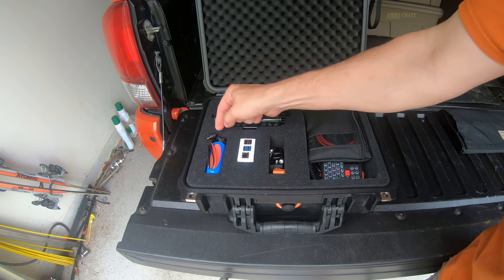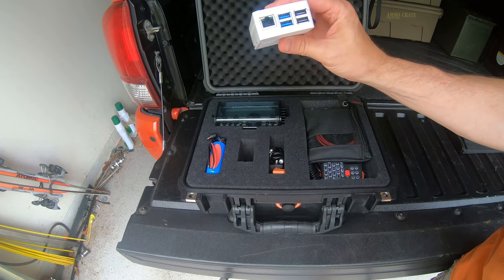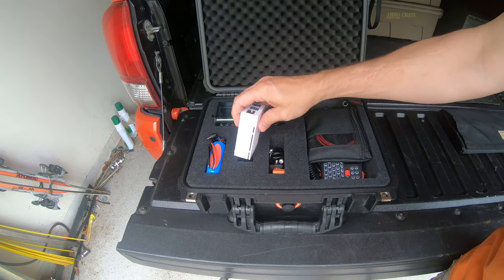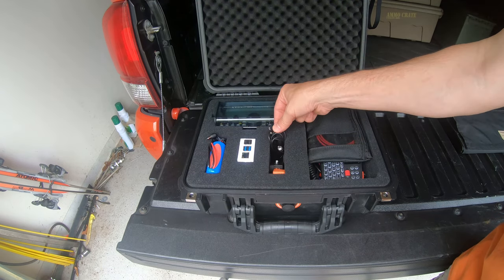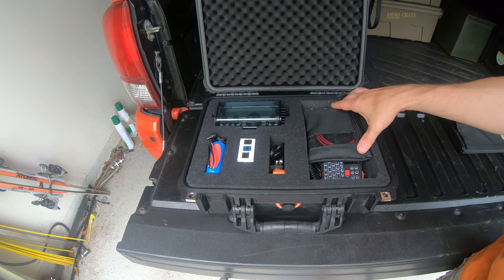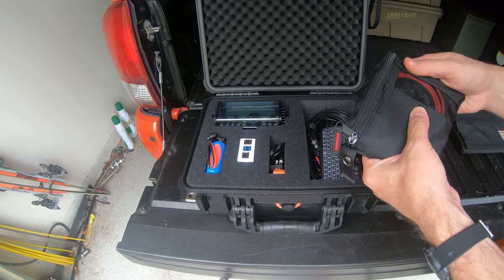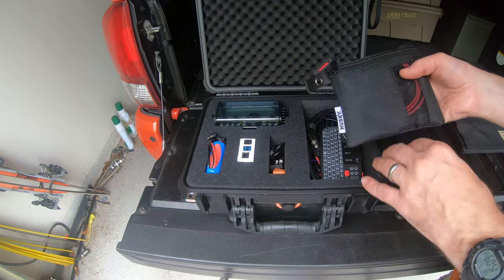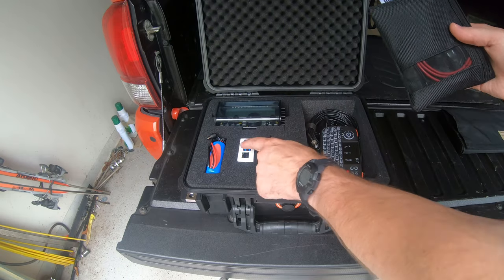This is the power cord to go from the battery to the KX2. This is my Raspberry Pi 4 — I think this is the 8 gig model. My CW key and the cable for my CW key. This contains all the connectors and adapters I need for the Raspberry Pi, hooking it up to the radio — power adapters, USB charger, USB power for the Raspberry Pi.